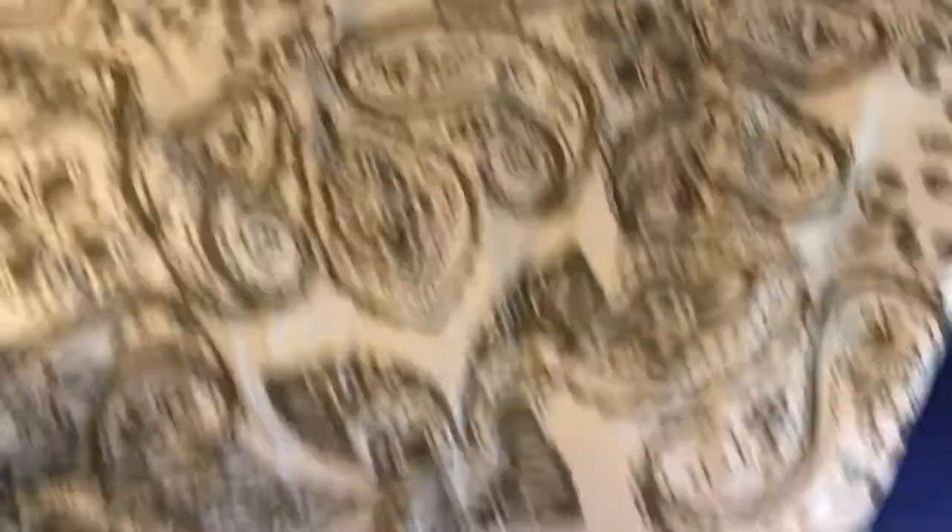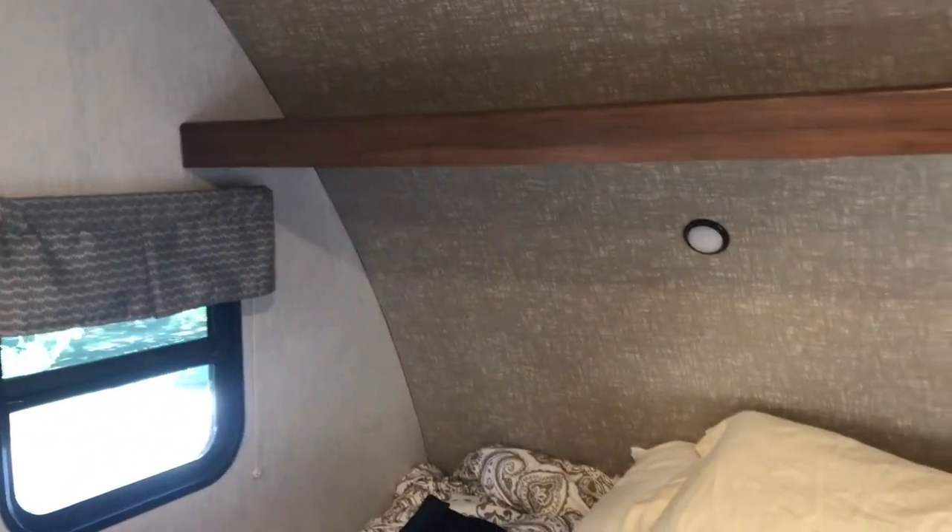The underneath here is storage — something that didn't really get covered in any of the other walkthroughs from other dealers. This one also has the same storage, but there's also another one underneath the bed here. Another big storage bin. LED lighting throughout on the inside as well.